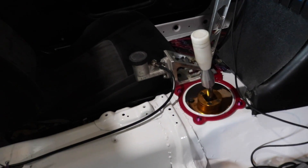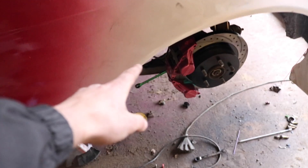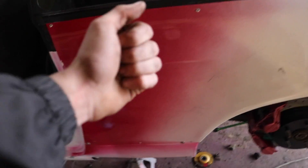I got everything hooked up. I don't really have anyone to help me bleed it, but I might try to add some fluid and make sure nothing's leaking. Next step: we've got to bleed it — you're going to need a partner. Lena's going to do the pumping and then I'm going to do the bleeding. It's pretty simple, just like brakes — pump it up like a pedal and bleed it out. So we're going to get started.